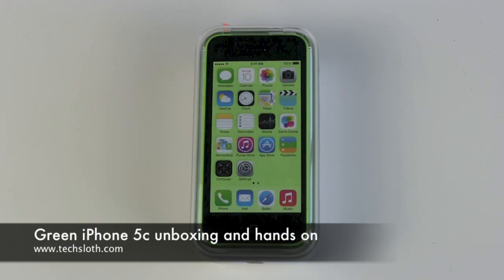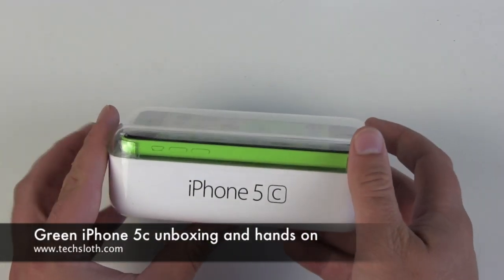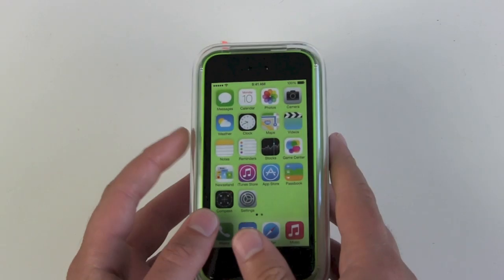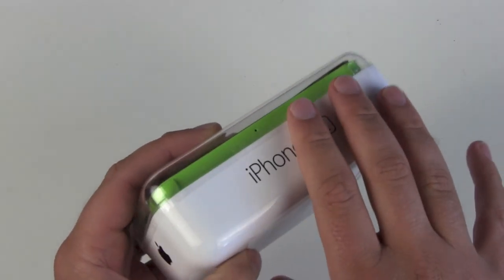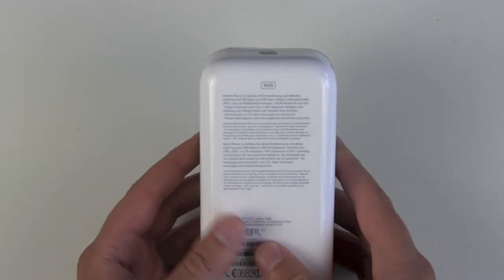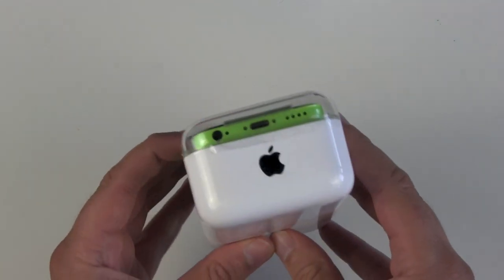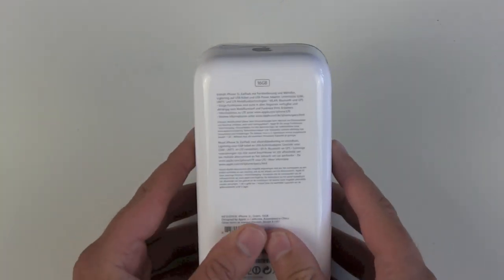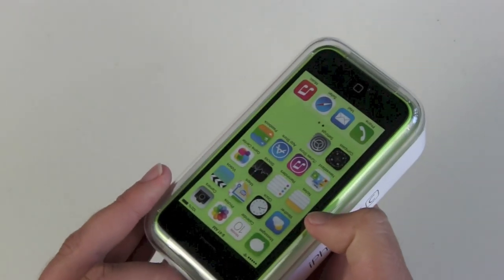Hello YouTube and welcome to the next Texloss unboxing video. I'm here with the new Apple iPhone 5C and it's the green model. It's not for me — I got the 5S version — but I have the privilege to unbox this device, do the setup, and do some test and comparison videos with my old iPhone 5 and my new iPhone 5S. Stay tuned for a lot of Apple fun. I've got the 16GB version, so let's see what's in here.